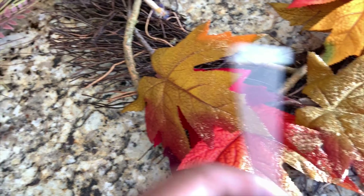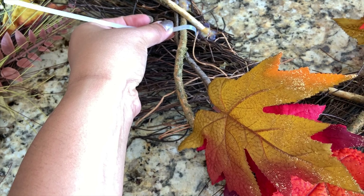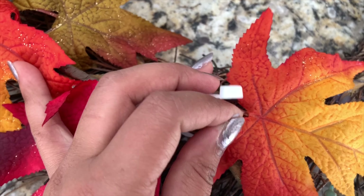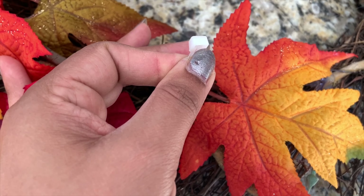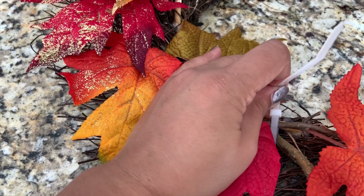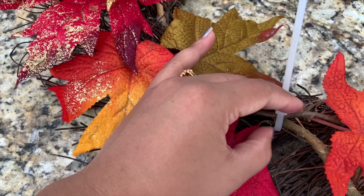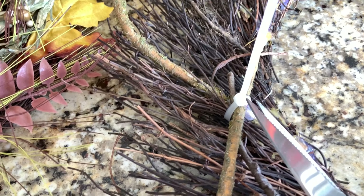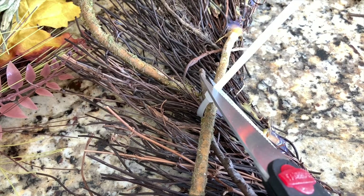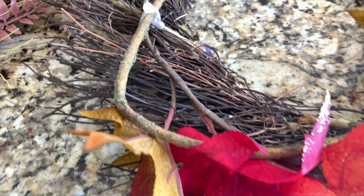I'm going to tie this here and join the pieces together. One side is flat and the other side is different — you put it on the flat side and just pull to make it as tight as you want, then cut like this. Here the vine is attached. I'll cut the excess like this.